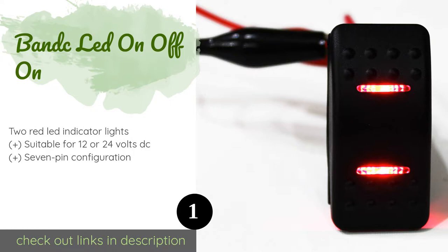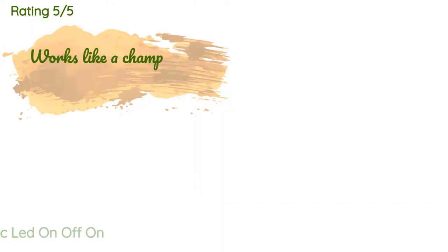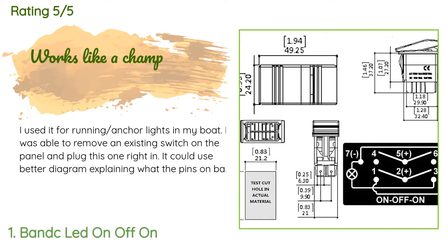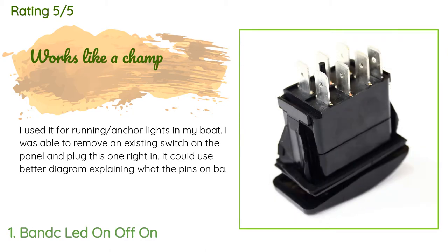The price is around $10 — check out the product link in the YouTube description below. There are 178 reviews with an average rating of 4.4 stars. A customer said: 'I used it for running anchor lights in my boat. I was able to remove an existing switch on the panel and plug this one right in.'